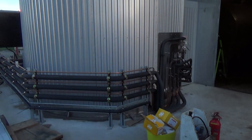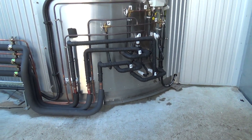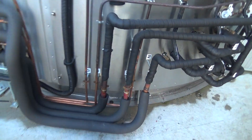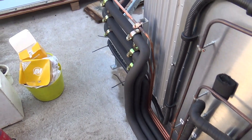So, 25,000 litre silo — we're just finishing up installing. That's all done in the factory up to these joints here, and then that's our pipework.